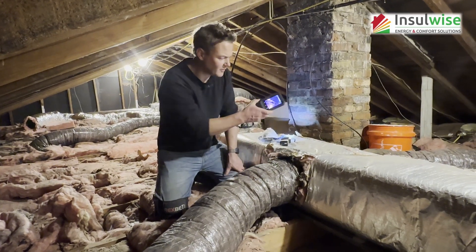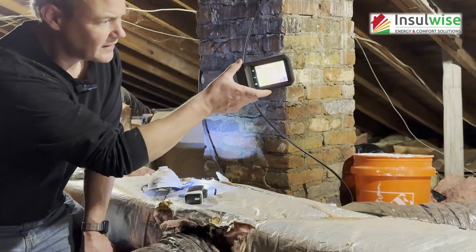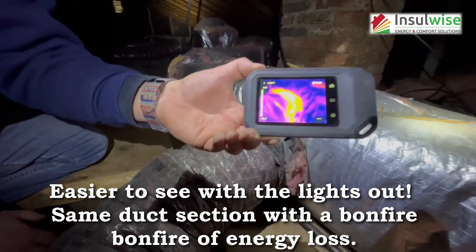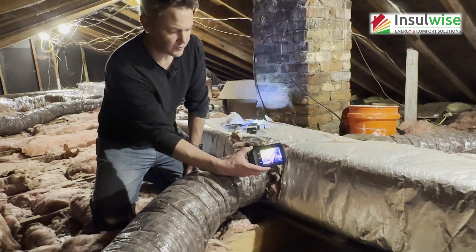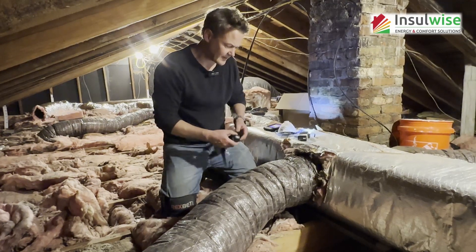Now if you want to talk about thermal loss, this is an infrared camera. You can see over here — not too bright — and when you bring it down, that's what thermal loss in an attic looks like. I'd be shocked if this homeowner ever had snow on his roof. Let me show you next exactly why this is functioning like that.